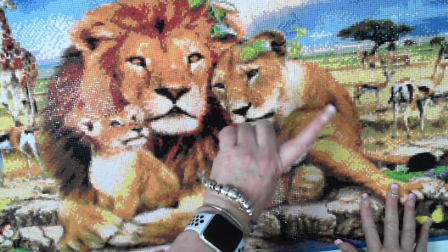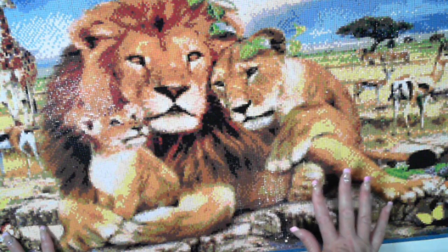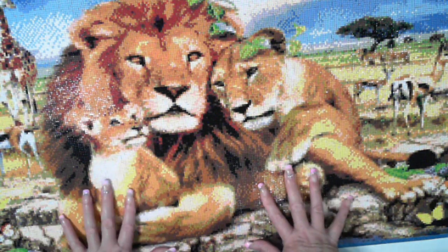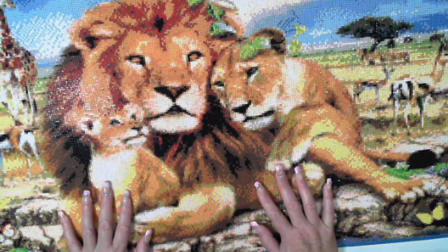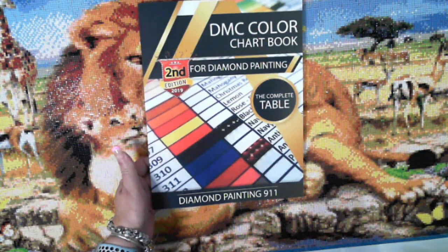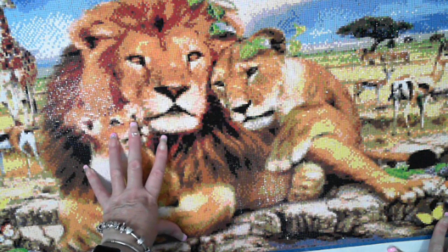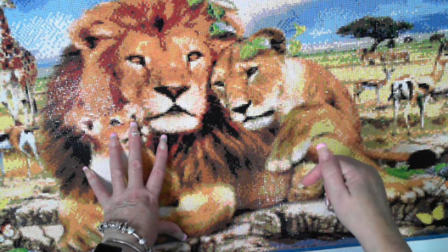I will put the unboxing up here so you can see it. Diamond Painting 9-1-1 is the same company that produced the DMC Colour Chart Book — although the DMC Colour Chart Book was through Amazon, and this painting is from their website, which I will put down below.